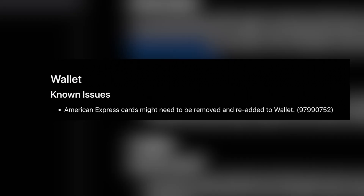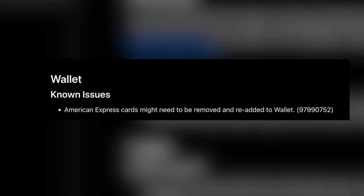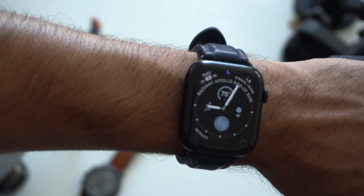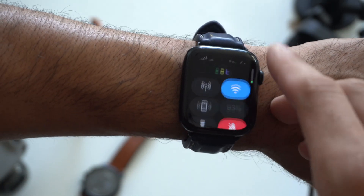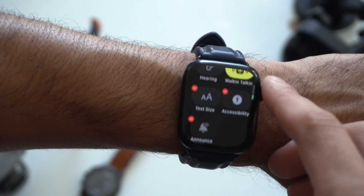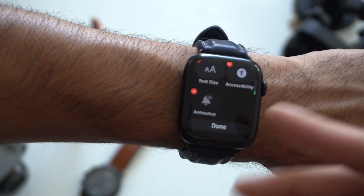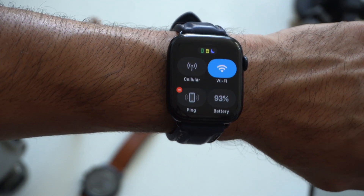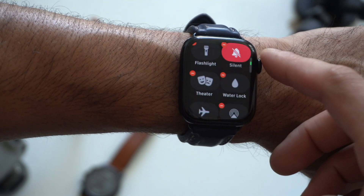Another known issue that Apple had a note on their logs is if you use Apple Pay and you're using an American Express card and experiencing any bugs — Apple recommends deleting that card and re-adding it to resolve any bugs. Aside from that, those are the new changes for watchOS 9. If you tap edit, all the icons are the same — they didn't add anything new — although it does look like they changed the font or something on the edit widget page for Control Center.